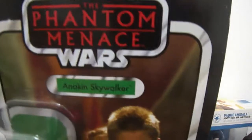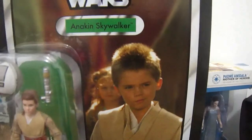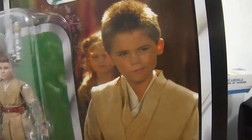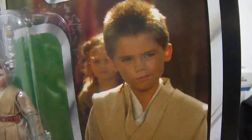Here you see the Star Wars Phantom Menace logo, Anakin Skywalker's printed name, the image of Anakin from Episode 1 — specifically at the end of the movie right there — and the old Kenner logo brought back by Hasbro.